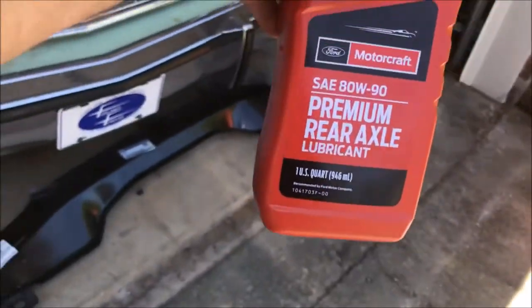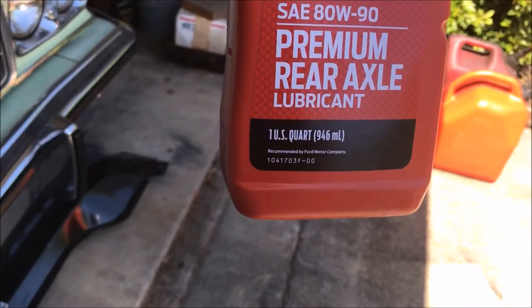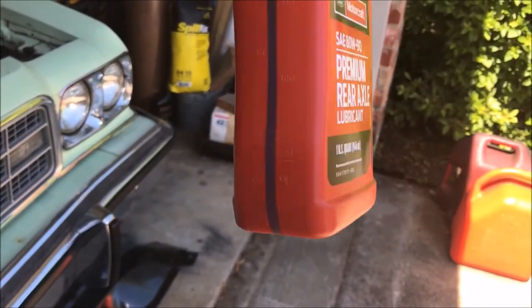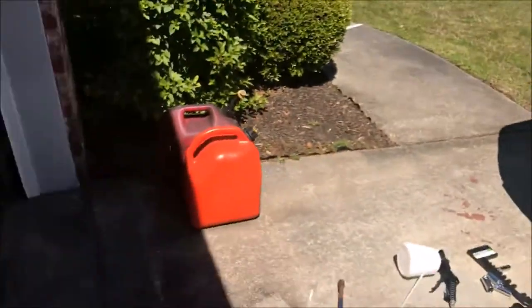The lubricant I'm gonna be using is 80/90 weight — it's the part number that Ford recommends. I need two quarts give or take, so that's what we've got: two quarts.